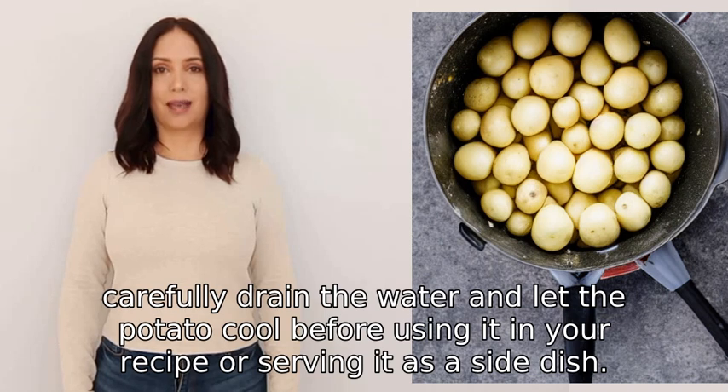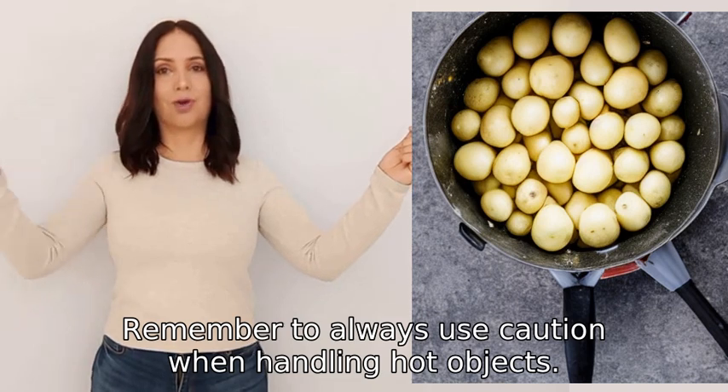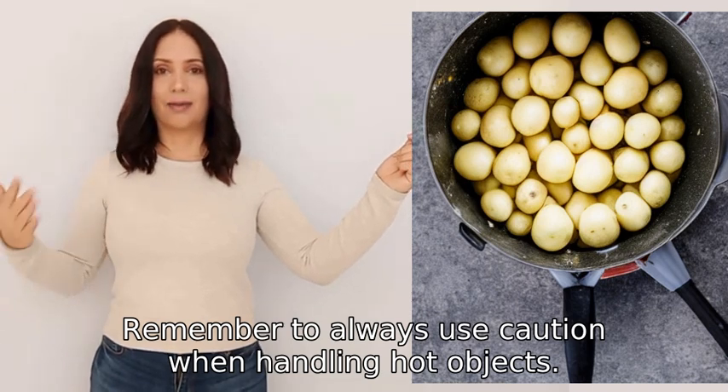Before using it in your recipe or serving it as a side dish, remember to always use caution when handling hot objects.